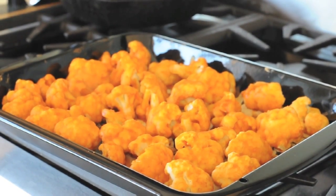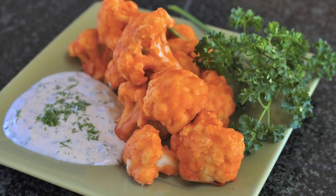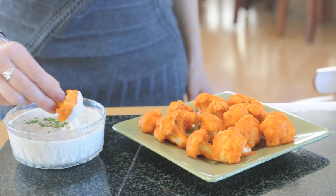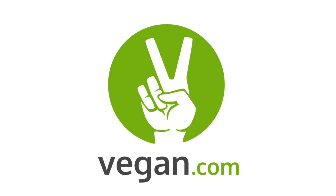They're done! You can now pull them out of the oven and serve them up alongside homemade vegan ranch dip. Delicious! This is the best thing to serve up on game days, for football season, or just a party with friends over. Hope you like it! You can find the full recipe and more at vegan.com.